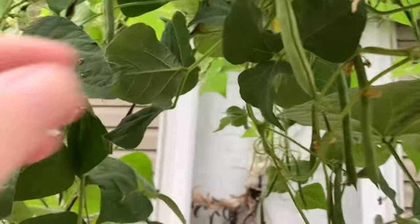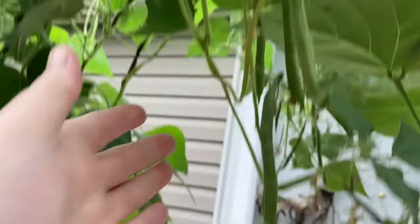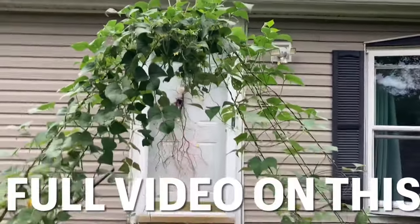Let's take a real quick look at this bean tower. Look at that — I missed this one. Came out to pick this morning and I missed it. But look how gorgeous she is.